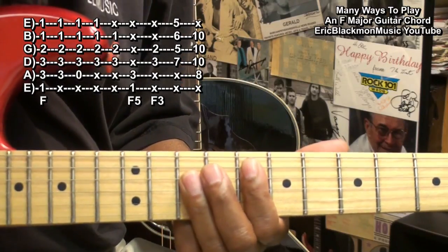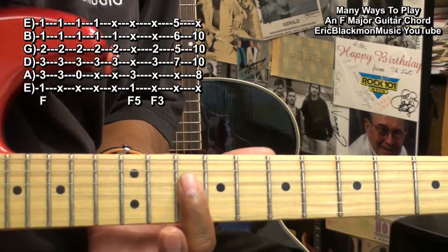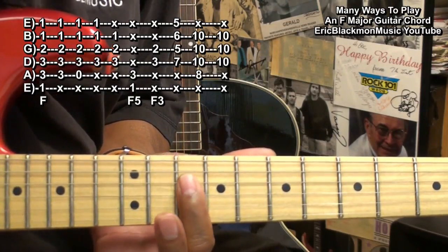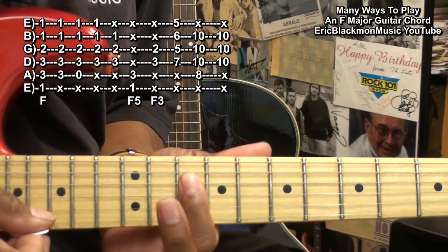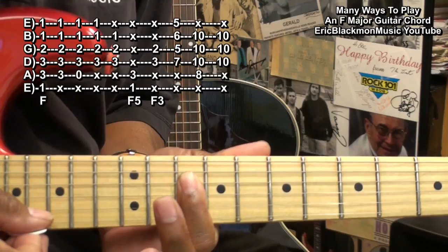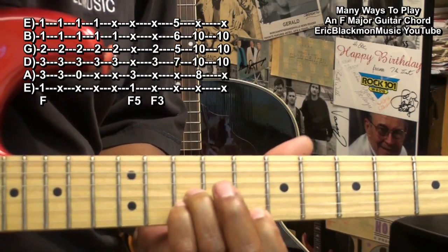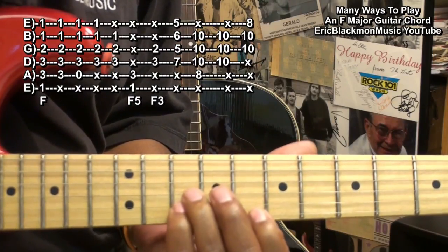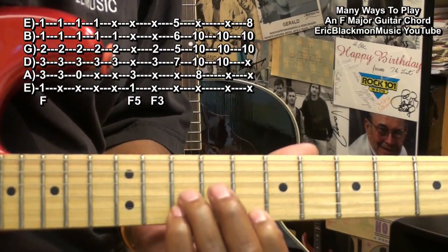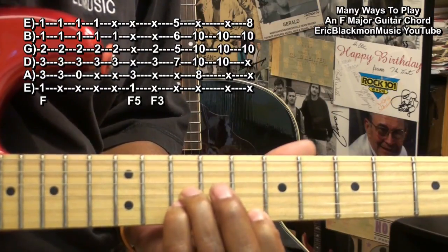We can also make a simple F chord by just holding down fret 10 on the D, G, and B strings. We can also make a simple F chord by holding down the G string and B string at fret 10, and the high E string at fret 8.